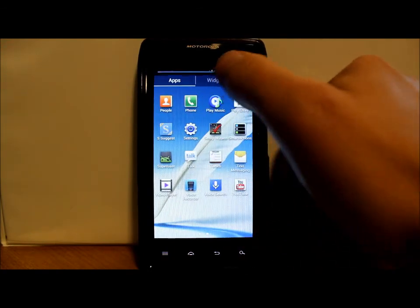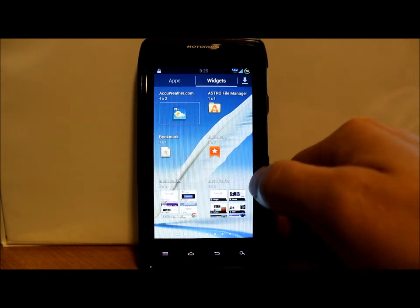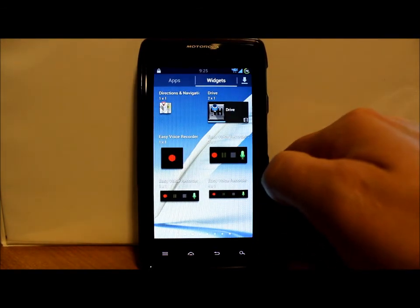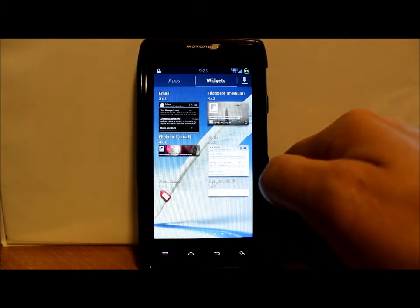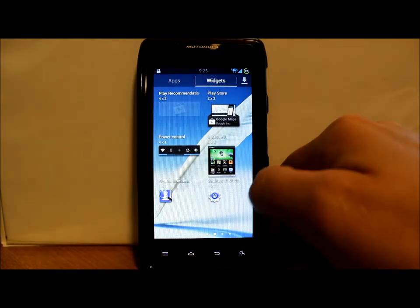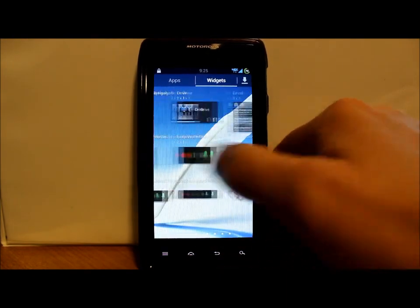Let's see what you've got for widgets — AccuWeather, Astro, Bookmarks, Drive widget, No Frills widget. Pretty standard stuff widget-wise.